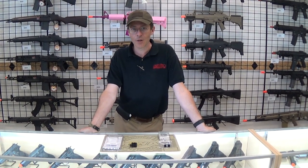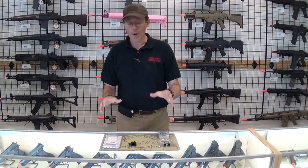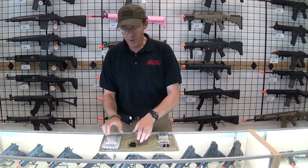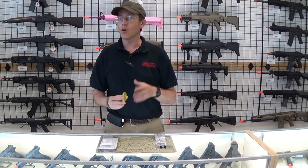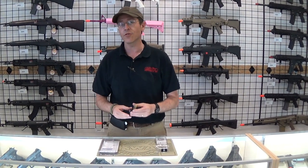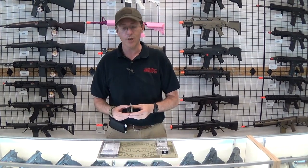Hi, this is Ed with GI Tactical, and we know how important eye pro is. We have some eye pro for your guns. So obviously we're using a red dot sight, and a lot of people get worried when BBs go straight into the lens and destroy those nice expensive red dots. So one of the best ways to protect that is with a lens protector.